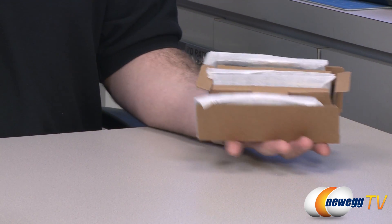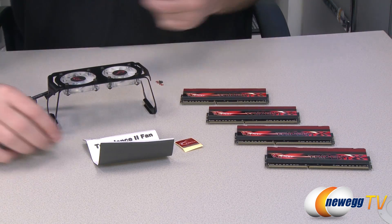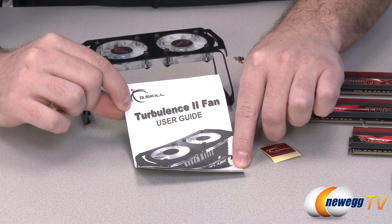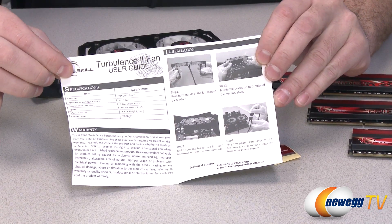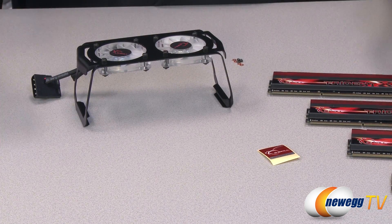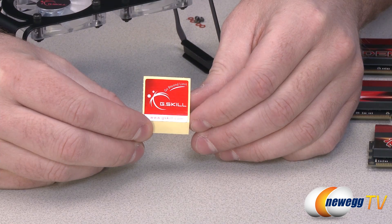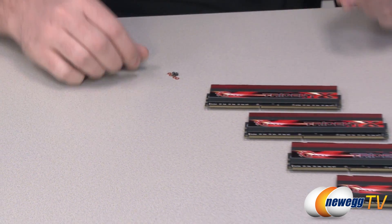Here we have the memory itself, individually packaged. This cooler is actually called the Turbulence 2 fan from G.Skill. It includes a quick installation guide showing the proper procedures for getting it set up to keep your memory cool. You also get a G.Skill case badge, so if you're into adorning your case with badges you can pop that on the outside or inside.